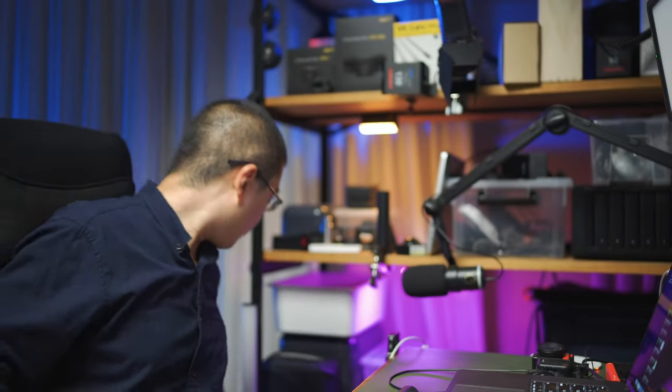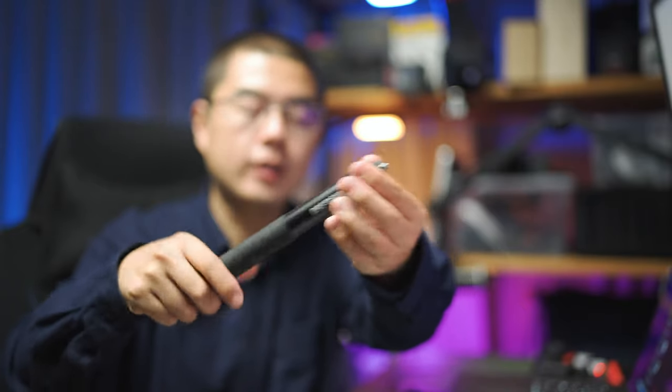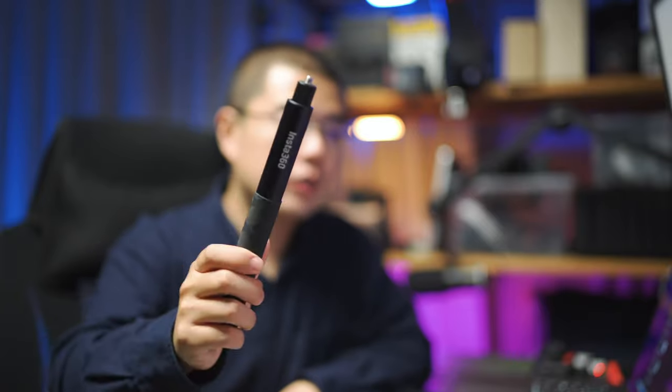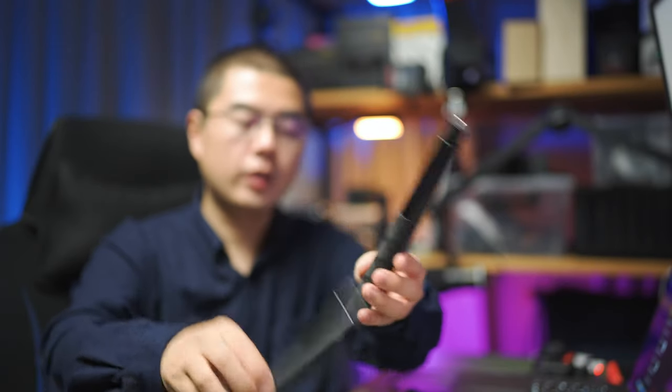Here I have the classic 1.2-meter invisible selfie stick — this is the second generation. It is much smaller and more compact, and it has a similar mechanic to the 70-centimeter version. It's very cheap, very cost effective. It is a little bit longer, but it's about half a meter more than the 17-centimeter edition.